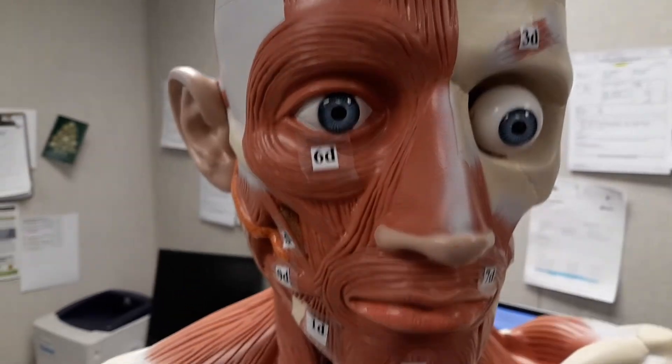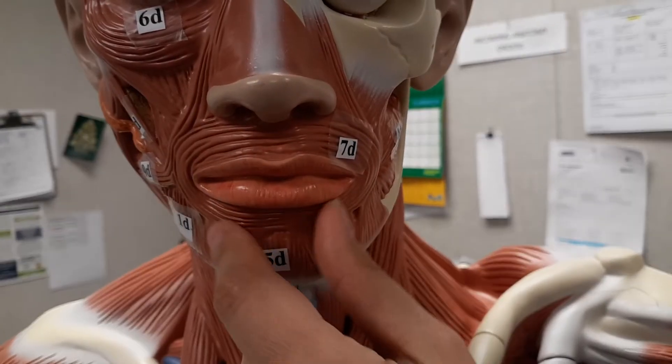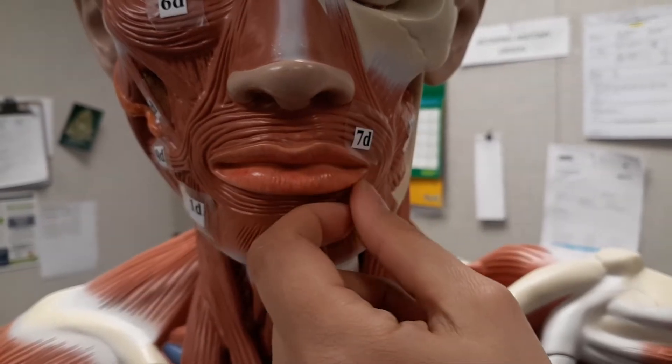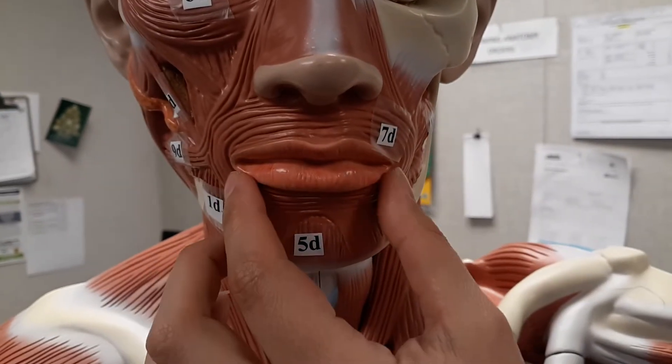Next, we're going to go to the orbicularis oris. It's this muscle right around your mouth — I say it's where the Oreos go. It's going to close the mouth, protrude the lip outward as in when you're making a kissing face, and when you speak, it's going to shape the lips, so like when people can read your lips when you're speaking.